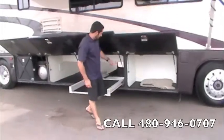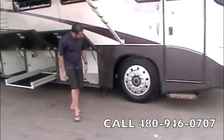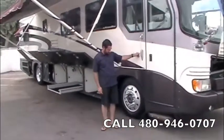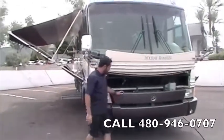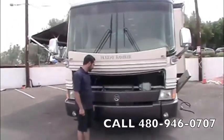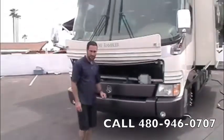Another rubberized storage bay right here. We've got fuel fill, an assist grab handle, doorbell, and a single electric entry step. We've got chrome power and heated mirrors. Up front we've got the Onan 7500-watt quiet diesel generator — it's got currently 850 hours on it, so pretty low hours for the year of the coach.